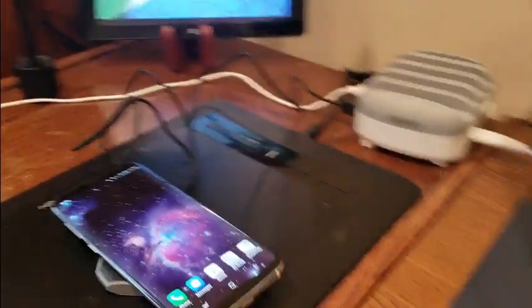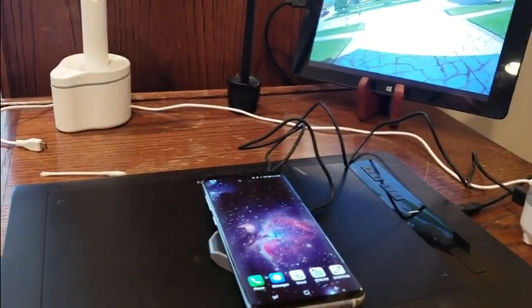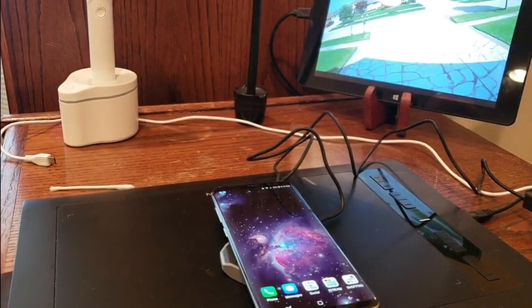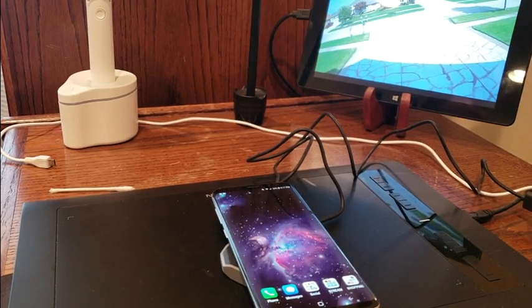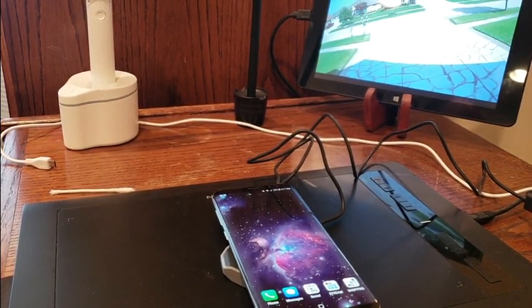Boom, see that? It lights up right down there and that means it's charging — everything's good to go. So YouTubers, like I said, check them out. Amazon Prime link will be down below. Get one of these NFC wireless charging pads — great stuff. Be safe and see you!